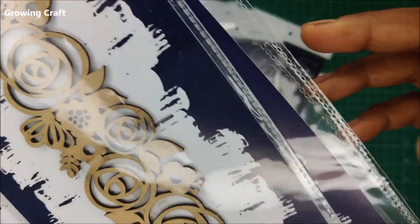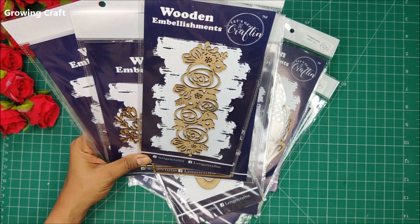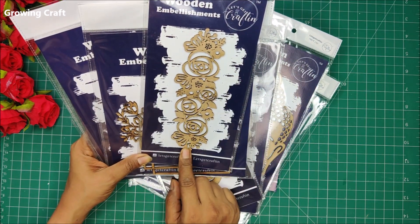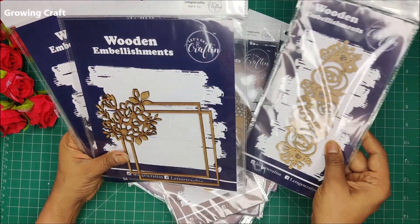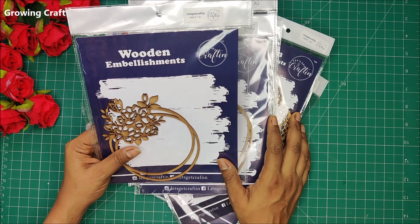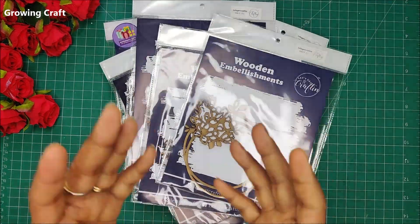These are the MDF elements — just perfect for mixed media. Even in a decoupage art piece, if I want to highlight one part, I'll just pick one up, stick it, work on it and it'll look fab. There are a few more beautiful wooden elements, and they were generous enough to send me some of the supplies for free.